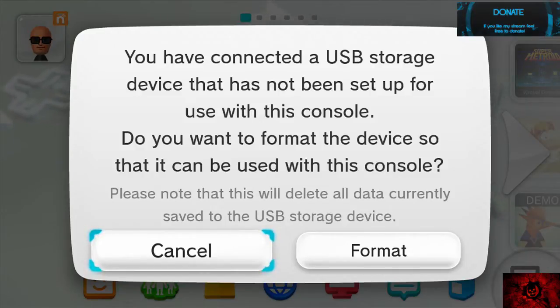Hello, this is Dirty Gamer here, aka Dirty. I'm going to present to you how to format your USB storage for your Nintendo Wii U. What I have already put in the slot is a 64 gigabyte USB 3.0 flash drive.